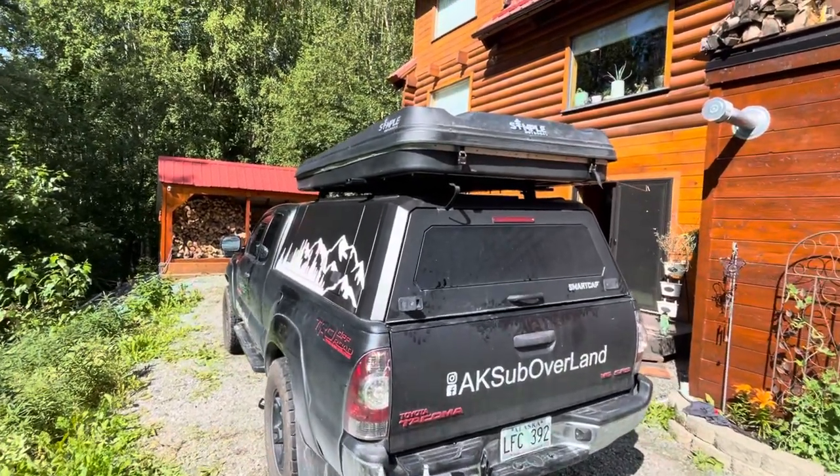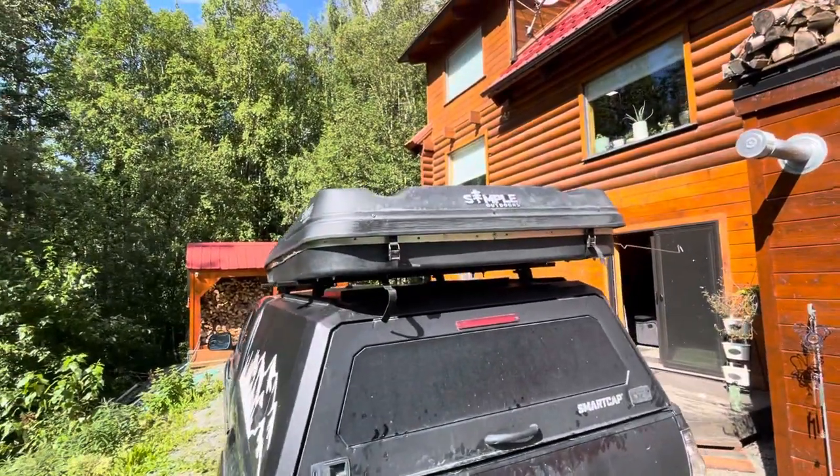Hey everybody, this is Eric with AK Silver Land. We're going to be going over the setup of the rooftop tent for the gray Toyota.